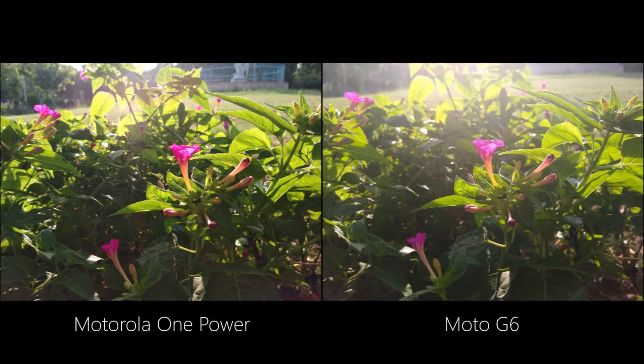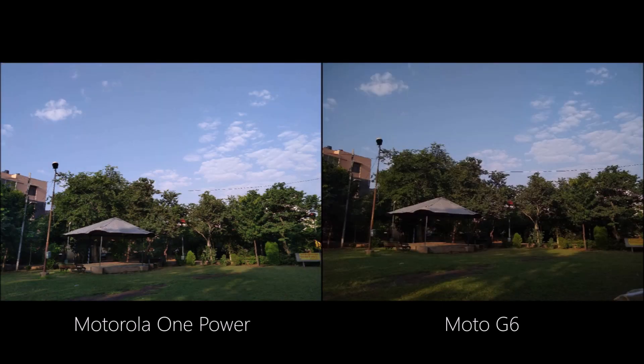Starting with daylight images, we have a beautiful flower and it looks great on both phones. The main shot using the One Power is sharp and a little vibrant, while the shot using the Moto G6 is on the brighter side. Both did really well. In another shot with different conditions, the Motorola One Power is great when it comes to dynamic range and exposing darker areas, while the Moto G6 goes a little dark in these conditions.